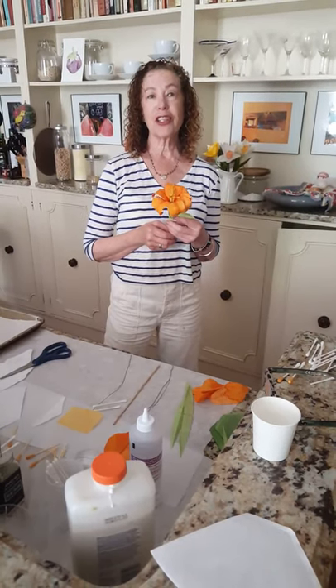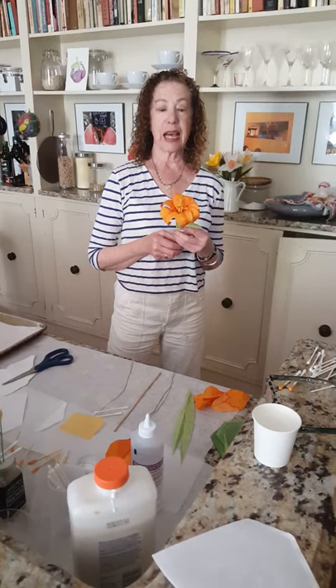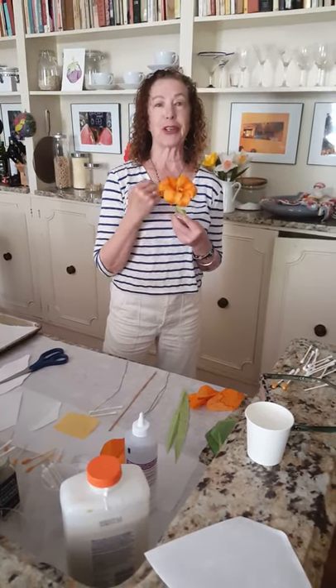Hi, I'm Marika Hahn and I'm an artist in residence at Mount Sinai, Chelsea. I love to make flowers and we are going to make these beautiful lilies out of coffee filters, plain old coffee filters. So please come with me and I'm going to show you how.